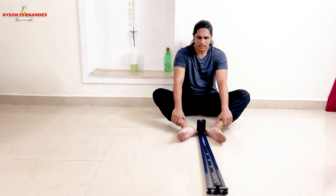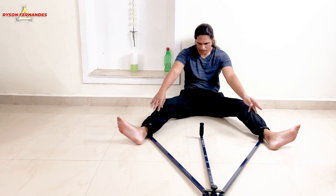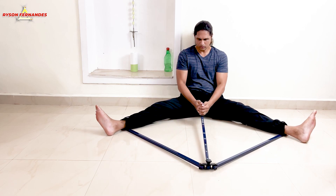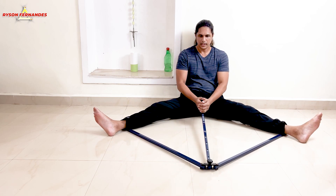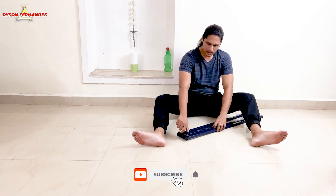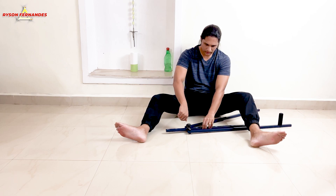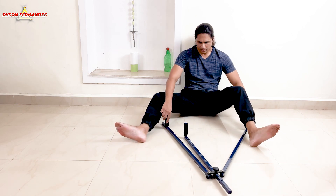That was a very good stretch guys. So there are many settings on this machine. Once you are done stretching on the number 1 setting and you can't pull anymore, then you can put it on number 2. To do that you will have to loosen this nut, take the rod here, and put the nut back.